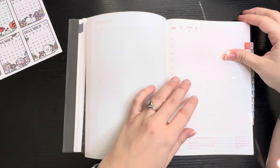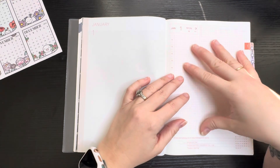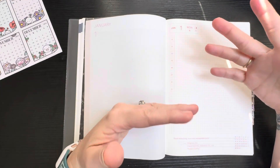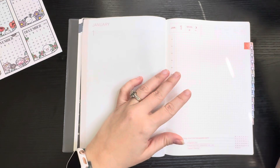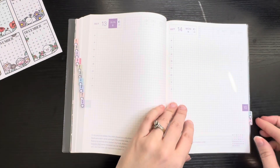Then again the dailies — like I said, I might continue using these as dailies since they seem to be working fairly well so far, or I could swap it up month to month. If I don't feel like doing dailies that month and want to go back to bullet journaling, I'll do that. We'll see how things go.